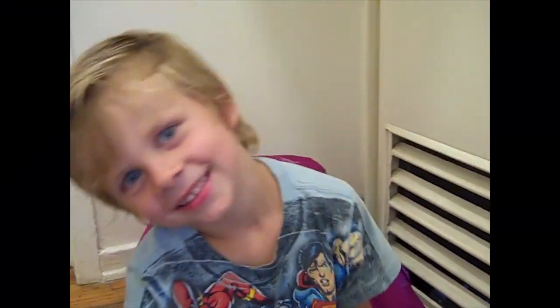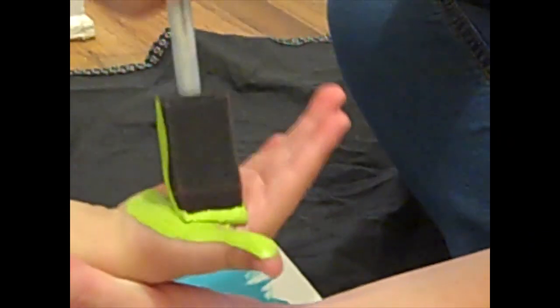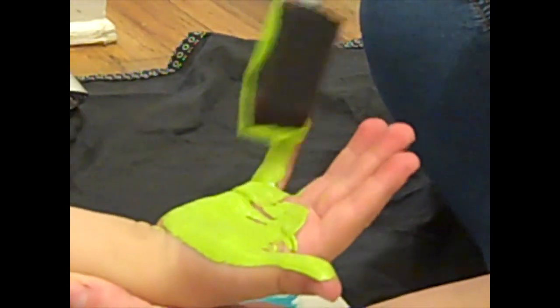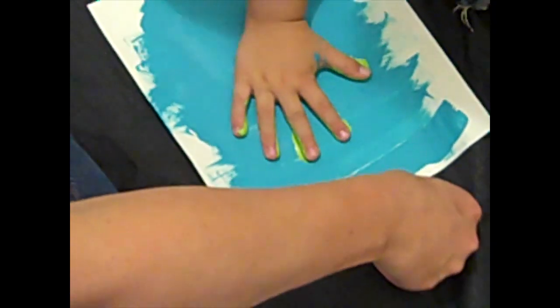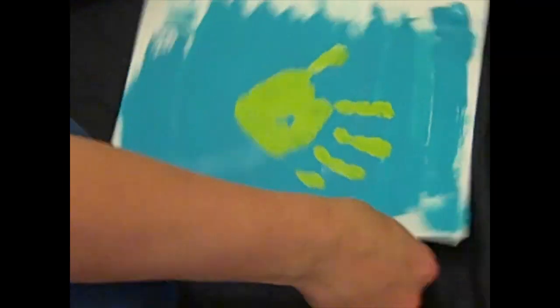Okay, you ready to get wild and crazy? Yeah! Let's paint your hand — hold your hand up. I'm going to paint Gage's right hand and Braylee's left hand so the fishies are going in opposite directions. One, two, three — pull it straight up. Good job. That's cute, I love it. Okay, let's let it dry for a second. We'll go wash your hand.